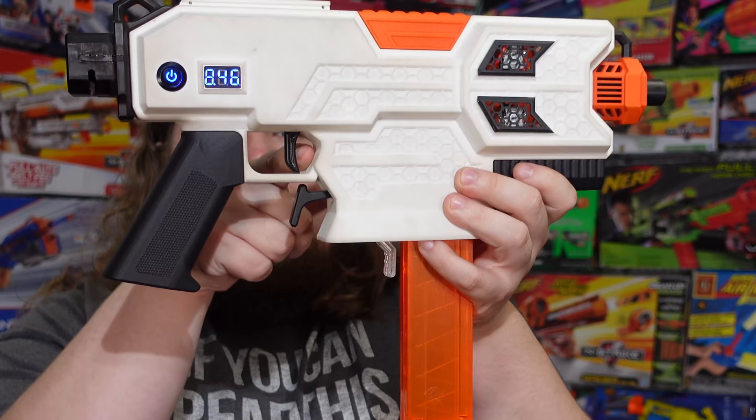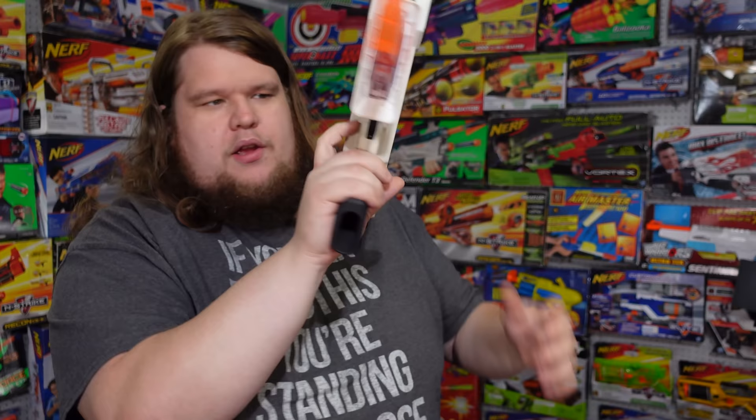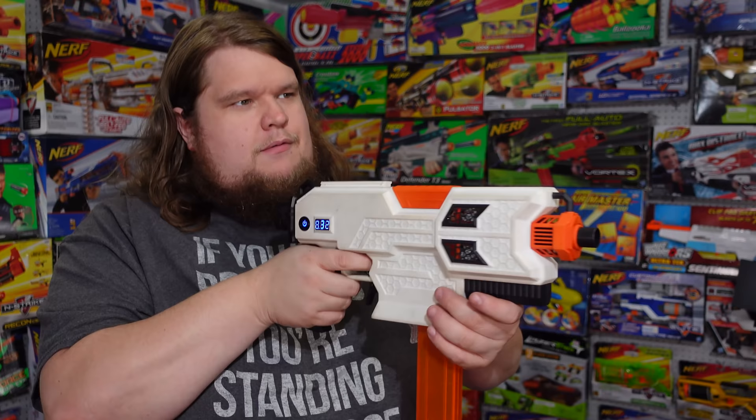The trigger is very sensitive — a bit tight, but once you get your finger in there to pull it normally it's going to work fine. They thoughtfully included some cut-down Chili darts for me to feed into this blaster, which helps a lot since darts are consumable and I'm constantly running out of them. Now firing at the chronograph... that's spicy.